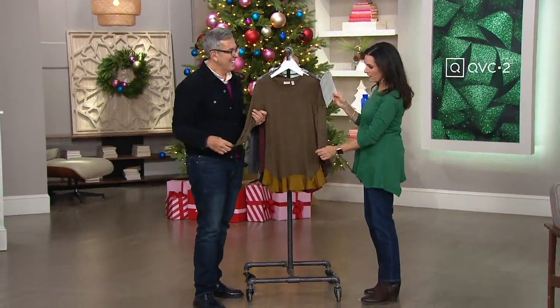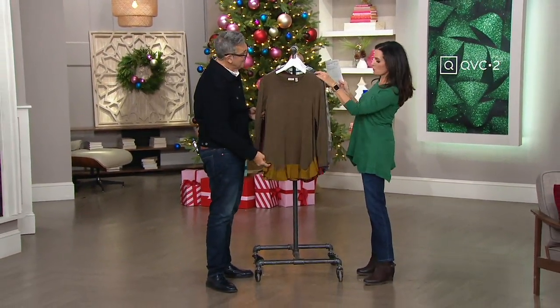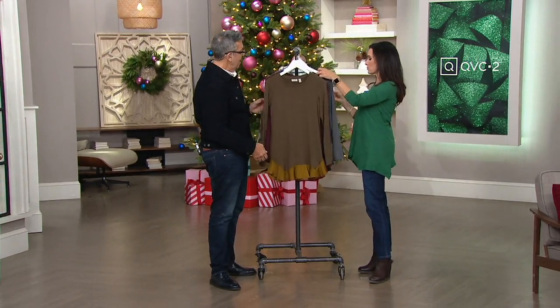We have a knit top that has this little satin flounce on the bottom. It's great. I'm not sure which one I want — I'm going to do gray. I think I'm going to do this gray mink.